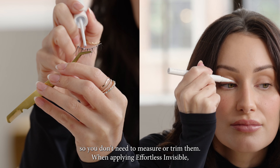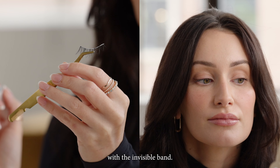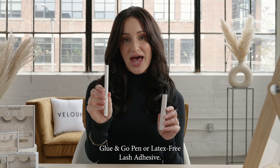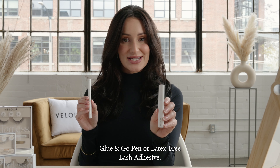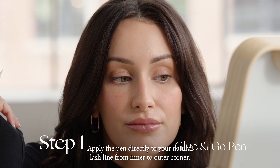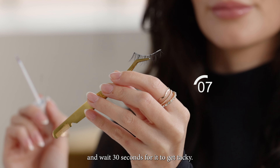When applying Effortless Invisible, we recommend using a clear lash adhesive because it will blend perfectly with the invisible band. You can use our dermatologist-tested glue-and-go pen or latex-free lash adhesive. Apply the pen directly to your natural lash line from inner to outer corner, or apply the lash adhesive onto the lash band and wait 30 seconds for it to get tacky.